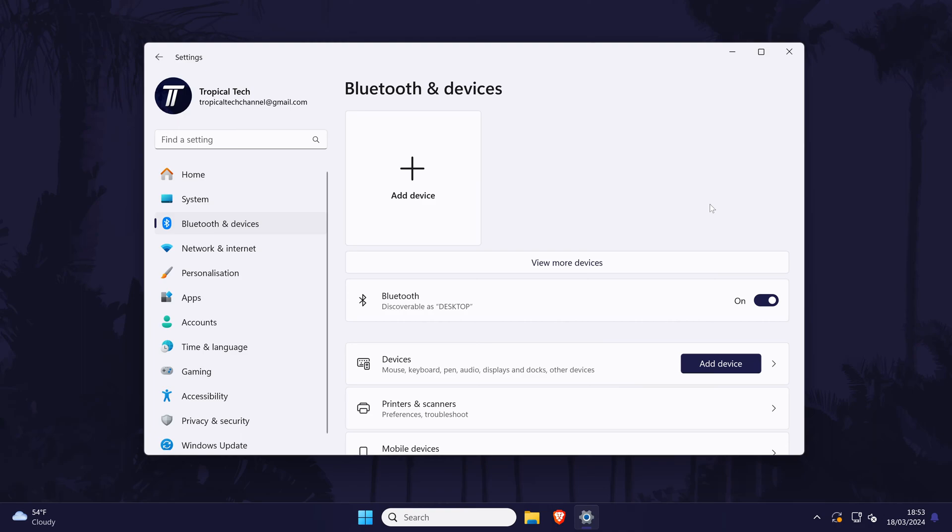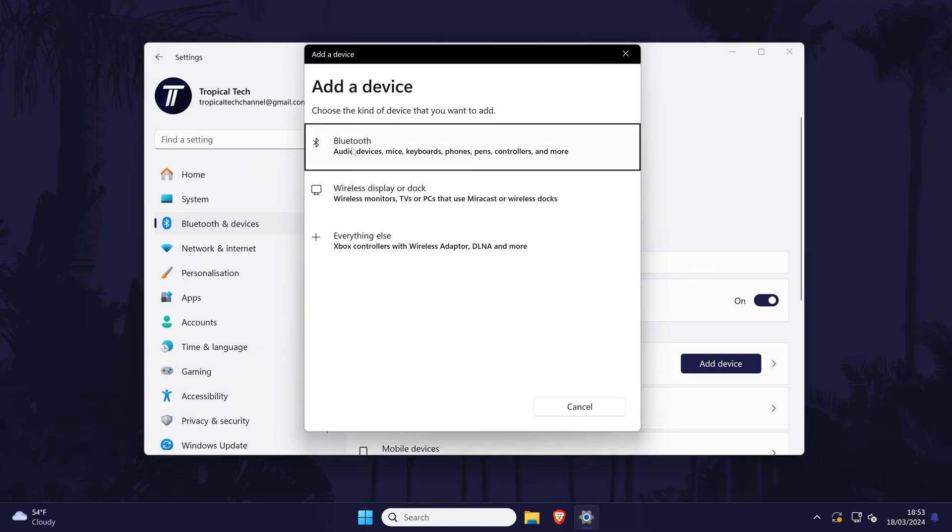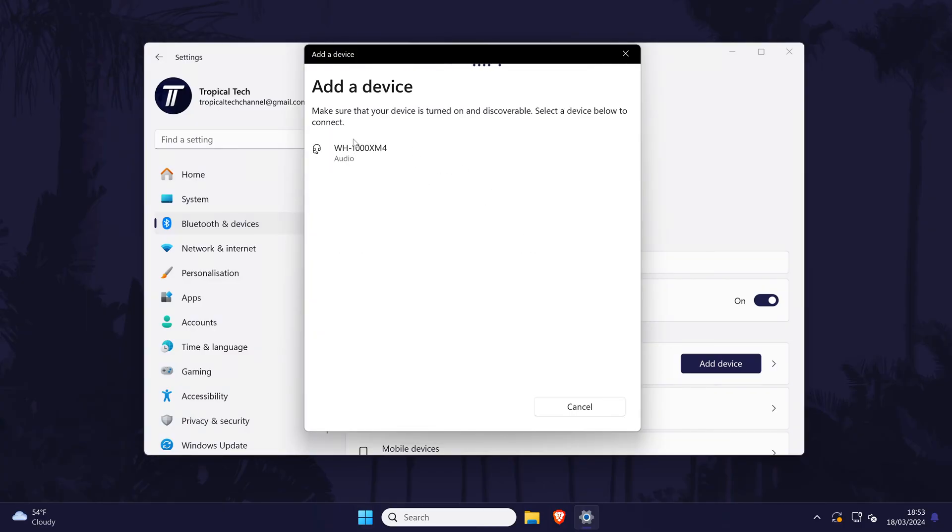Head back to the main Bluetooth page and make sure that Bluetooth is turned on with the toggle switch. Now find the plus icon and click on this. Next, choose Bluetooth and your PC or laptop will begin searching for your device, so switch your attention to it and get it into pairing mode. The method to do this will differ on each device but the box or instruction booklet should have the info you need. Most devices require you to hold down the power button for up to 10 seconds, but this can vary. Make sure your device has enough battery life as well. Once the device is pairing, a light should flash and after a few seconds it should appear on the list on your PC.